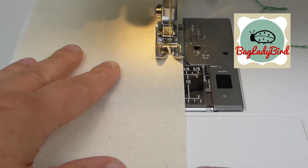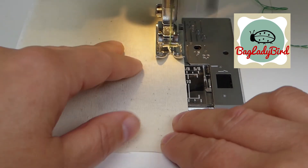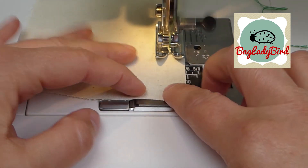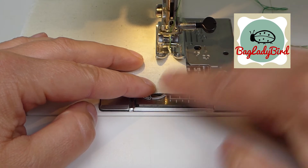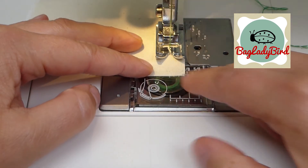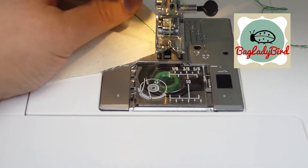Practice, practice, practice — this will give you a lovely narrow rolled hem. As before, we are stitching our first row of stay stitching on a single layer of fabric, edge of the fabric level with the edge of the presser foot, on a regular 2.5 stitch length.